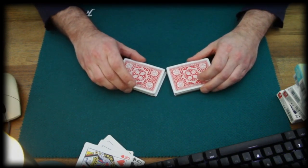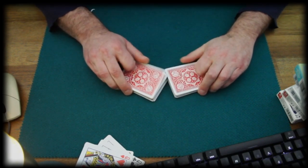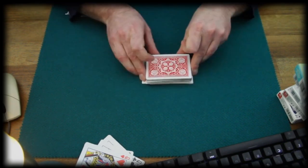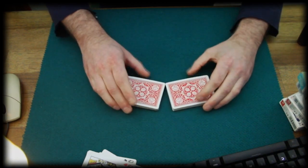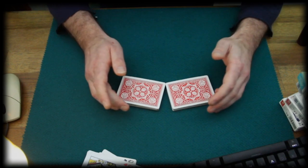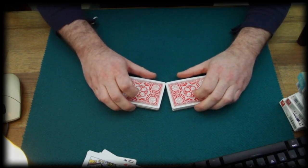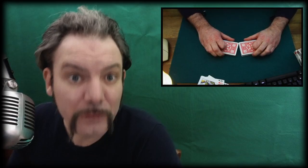The beautiful thing about this handling is that we don't have to re-grip from here — we can go immediately into the action of shuffling the cards. Our pinkies support and stabilize everything from the outer short sides, pretty much at the outer corners. The ring fingers and middle fingers rest at the long sides, and the indexes are curled inwards on top of the deck. The thumbs run parallel to the inner long side.